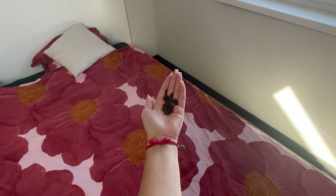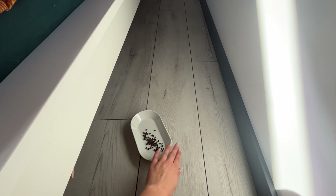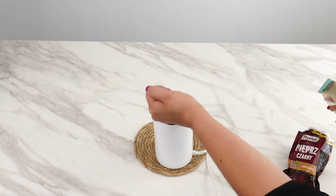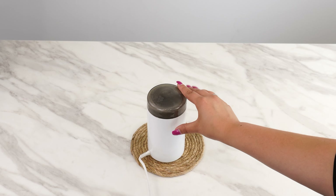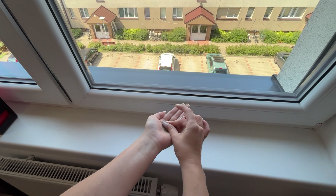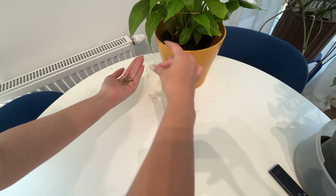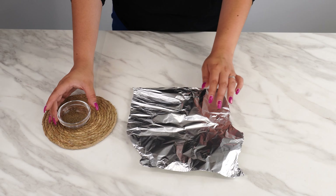Put black pepper under your bed. It might sound like it doesn't make any sense, but it actually makes a lot of sense — this is a really clever trick that can solve many of your problems. All you need is 1 tablespoon of whole black peppercorns. Toss the pepper into a grinder and grind it up. Freshly ground pepper has a better aroma than pre-ground pepper from the store. Now sprinkle the pepper around the windowsills, door frames, and even on your table. But the most important place to focus on is your bed.